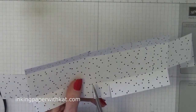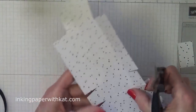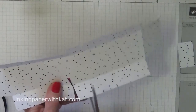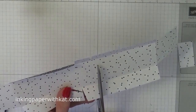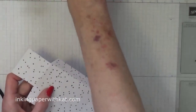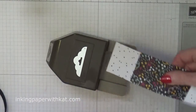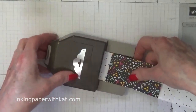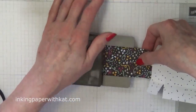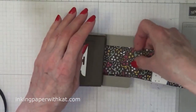We are going to wedge both of those. Now we're going to take our tag topper punch and fold these in so that it will slide in all the way. Punch, turn it, and do the same thing on the opposite side.